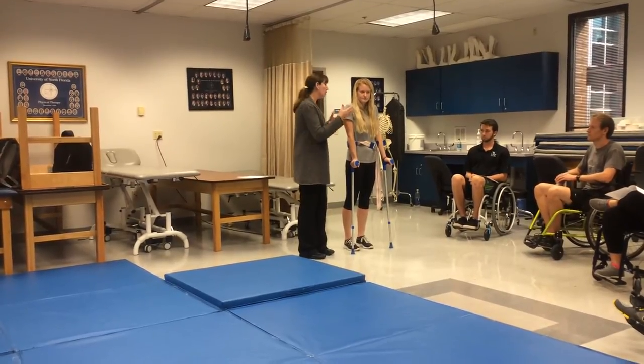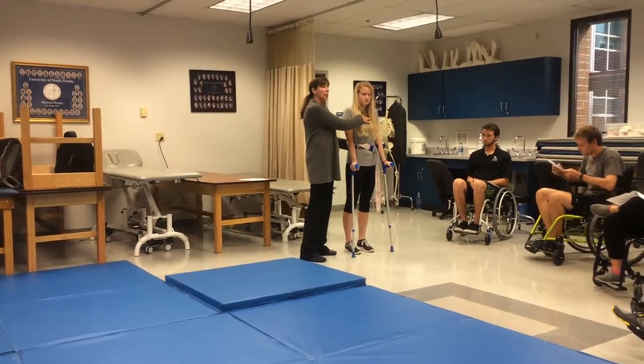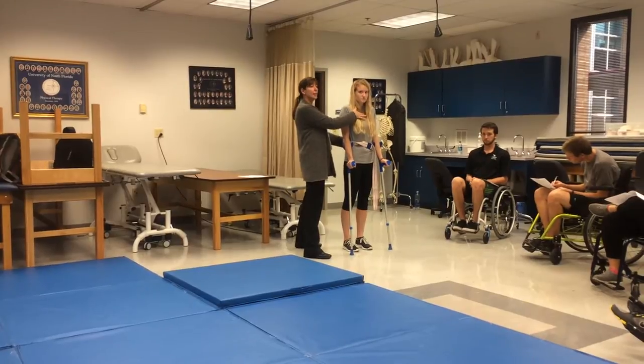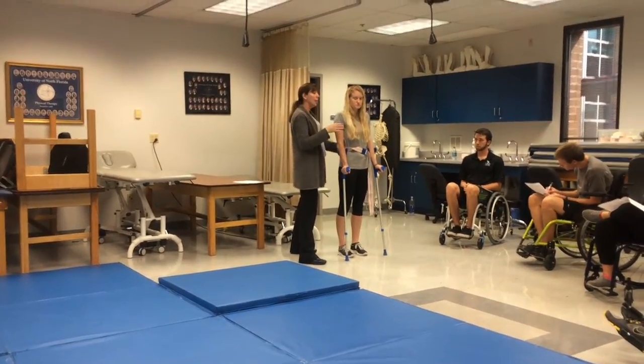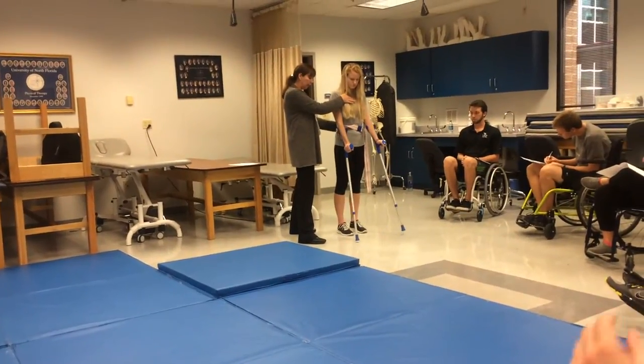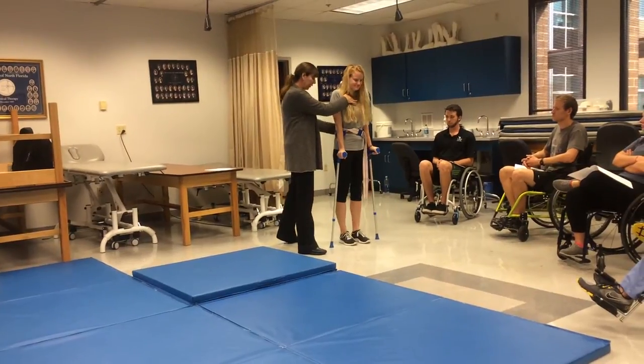She has no hip extensors, so I want to be by the low back, by the gait belt, and by the sternum — posterior-lateral to your patient with a good stance. This is how you guard your patient. You're going to progress both crutches together. Pretend your legs are in braces and just swing-to with your legs together.